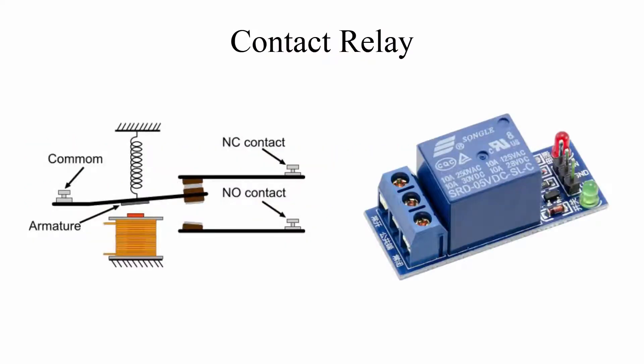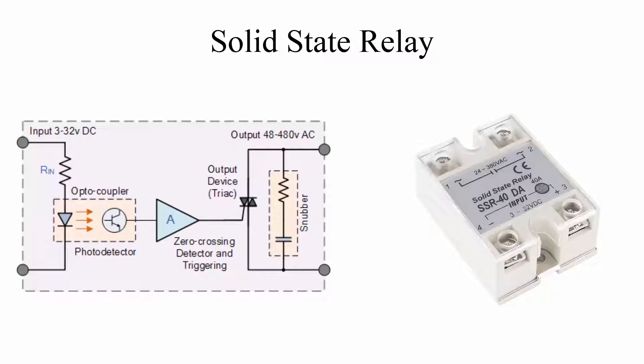Contact relay actuates by means of electromagnetic force. When contact happens, it makes a click sound. Mechanical contact takes a little time to move, and there is also a chance of wearing out the mechanical parts. Whereas in solid state relay, it works on an optocoupler, which does not require any mechanical moving parts. Therefore, solid state relay has faster switching speed than contact relay.